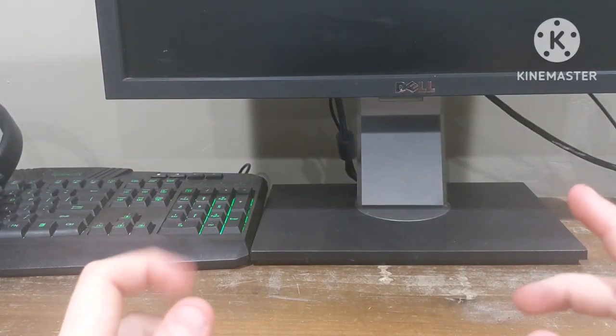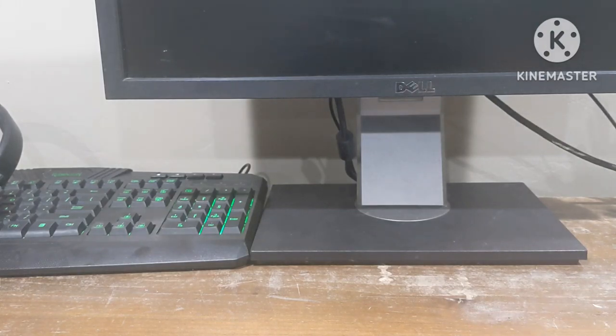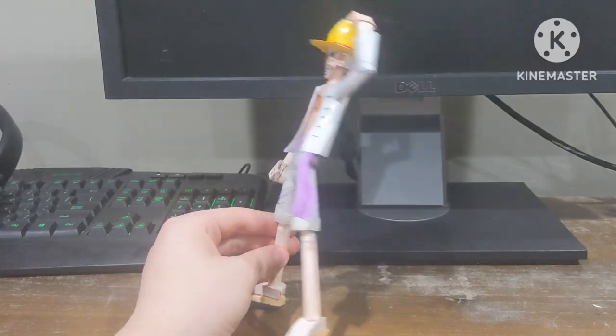Hey guys, Soy Sauce here, and in today's video I will be showing you a paper figure slash statue I did of Gear 5 Luffy, and I think it looks pretty good, so here it is.